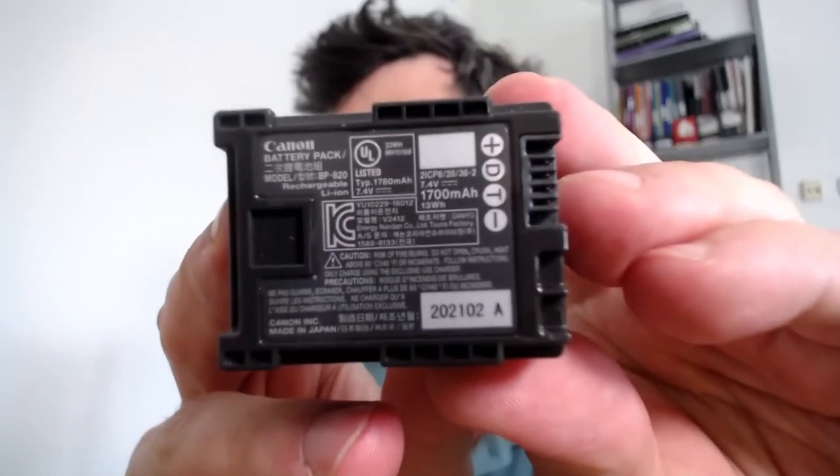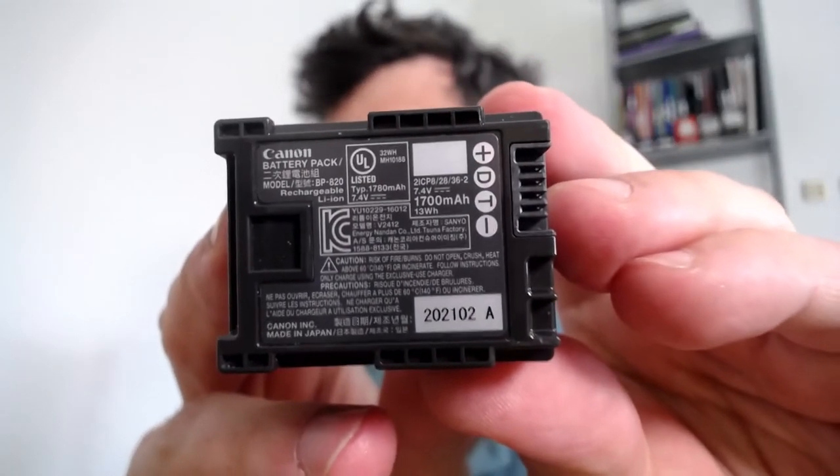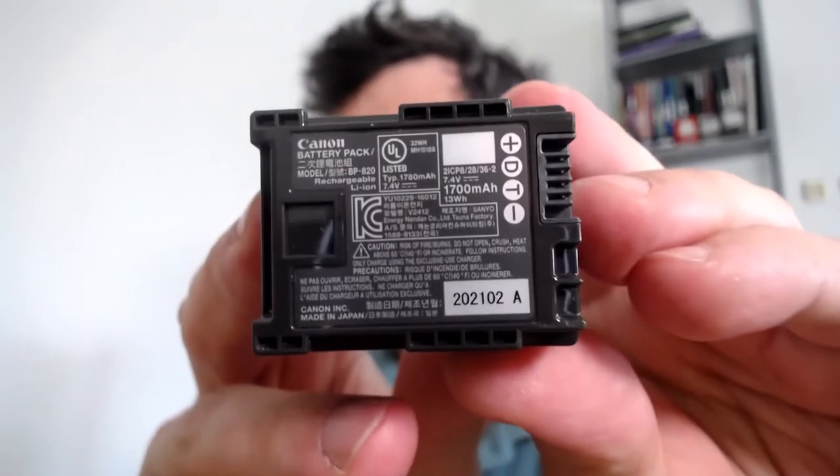It's a 1700 milliamp-hour battery — I'm not a battery expert but that's the capacity as far as I know. I couldn't find an OEM battery for sale in my locality in Israel,